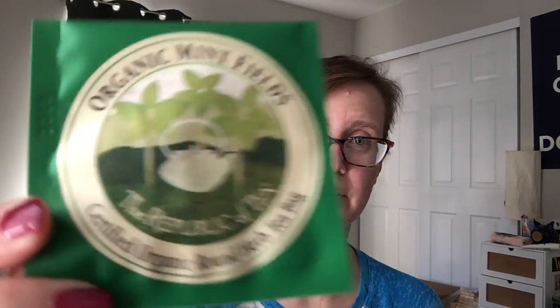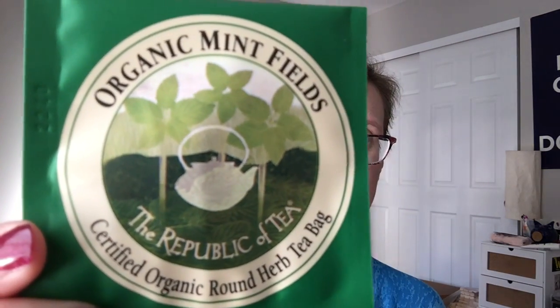Next is the Republic of Tea Organic Mint Fields. It is a peppermint and spearmint blend, so it's very similar to plantation mint. It was a mint tea.